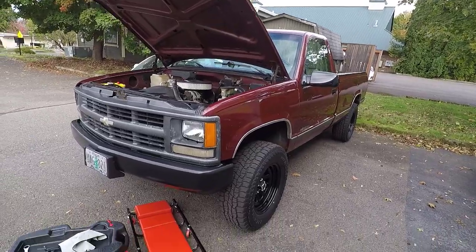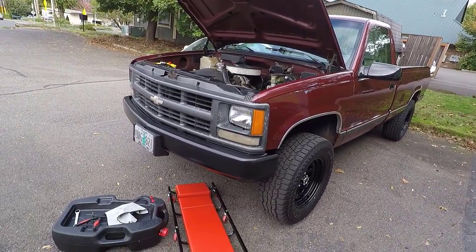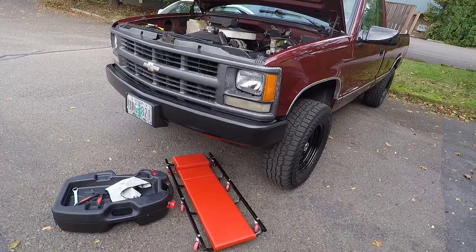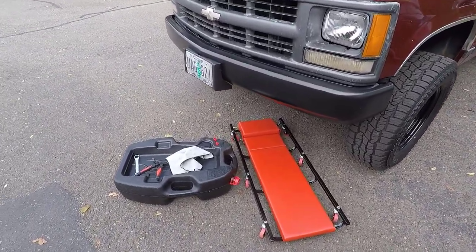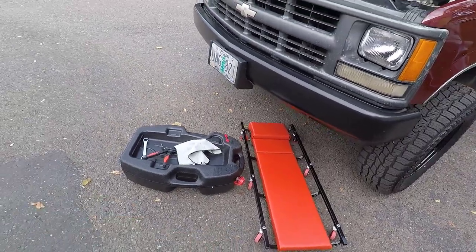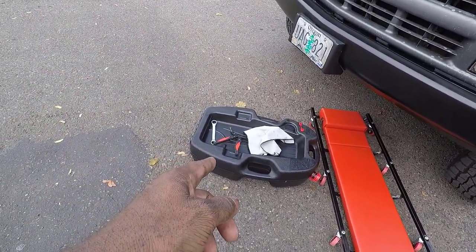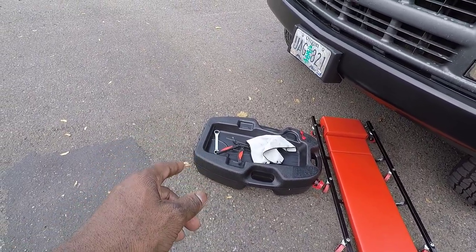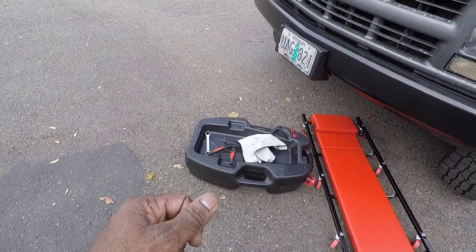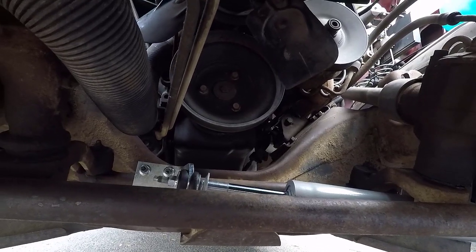I got the truck parked on about as level a surface as it's going to be. The first thing I've got to do is get under the truck, drain the oil, and then take off the oil filter. I need my crawler, my oil drain pan, my oil filter wrench, and I think it's a 15 millimeter socket for the oil pan drain nut. We'll find out when we get under there.